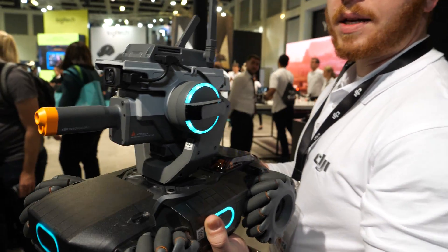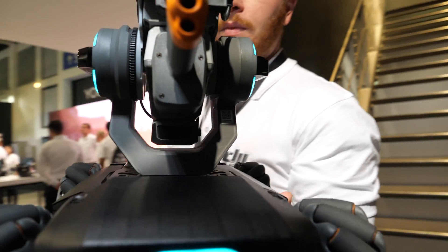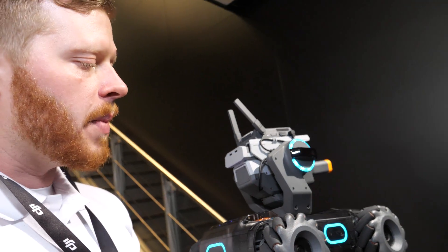This is the RoboMaster S1. This is DJI's first educational robot, and what's cool about this is that it was inspired by the RoboMaster competition.